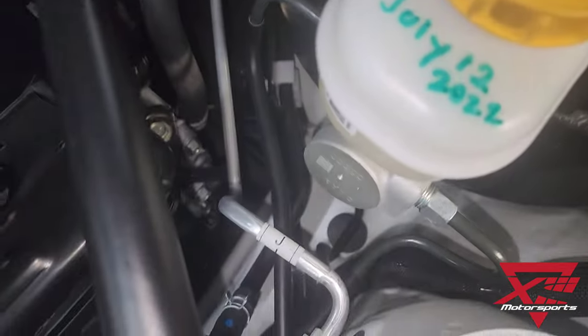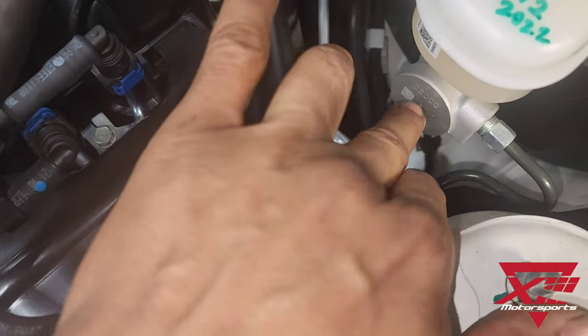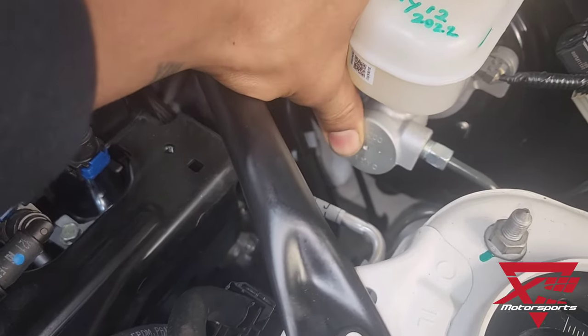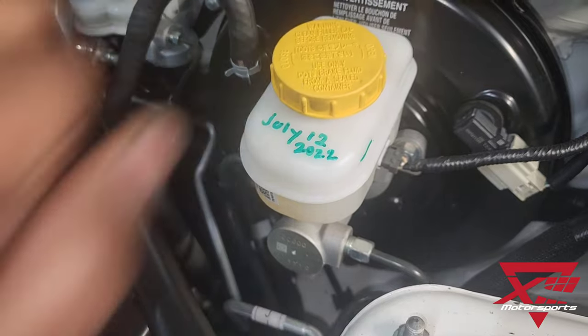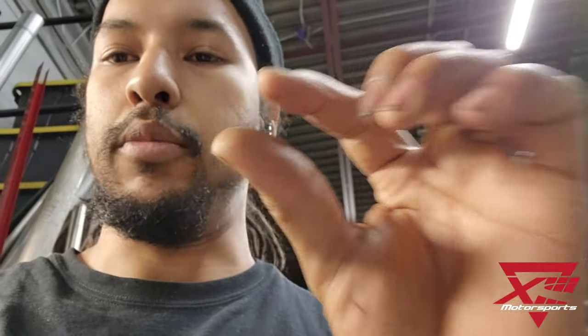This brace is going to install somewhere between the strut tower and the master cylinder. Then we're going to crank on it to give it some preload to support this, so that when you press on the brakes and the cylinder tries to move outward, it'll support it and stop that unwanted play — giving you a firmer brake pedal and more confidence that you're not dealing with that little bit of mush before the brakes actually start applying.